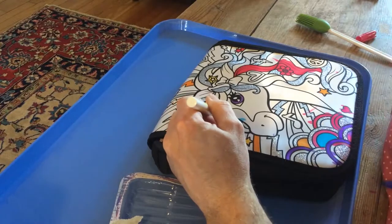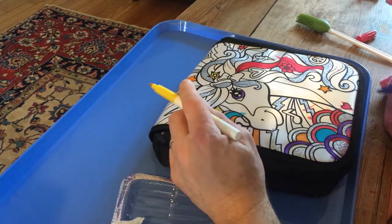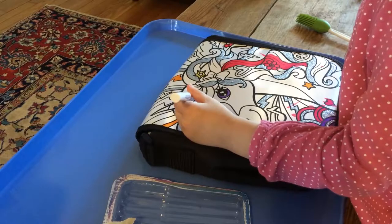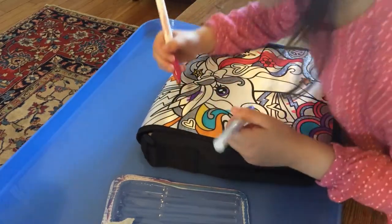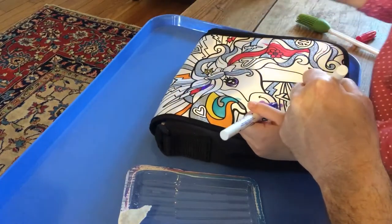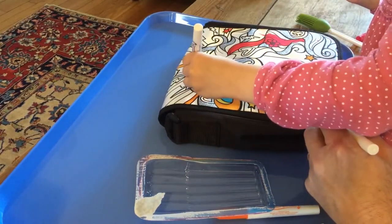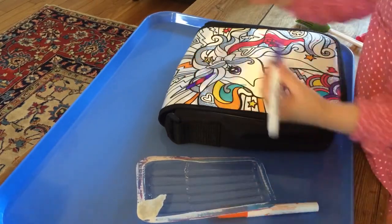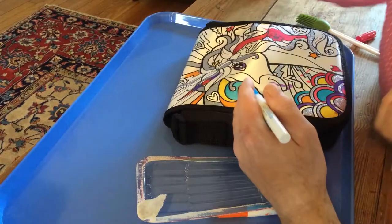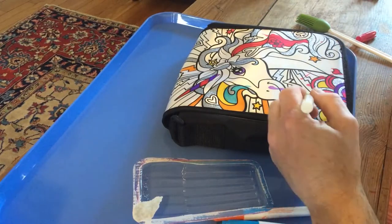Now, which one are we coloring? A unicorn. Oh, she even has a horn. Oh, she does. What color you want to make that? Purple. Alright, well, you got purple. Go ahead. I need to make the horns. Red. Oops. Making the nose a little overboard. There - the pattern of it goes purple, red, purple, red. I like it.